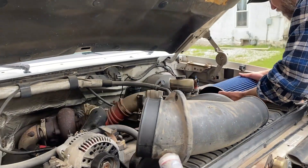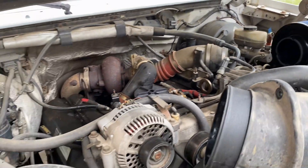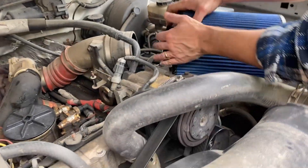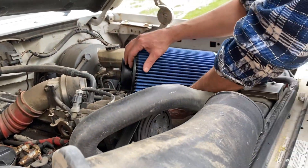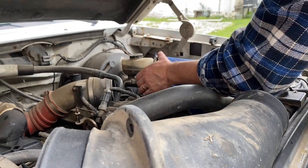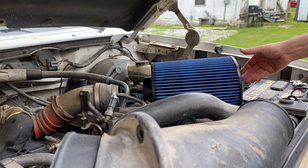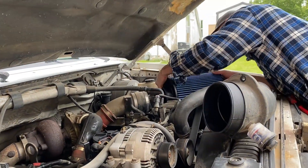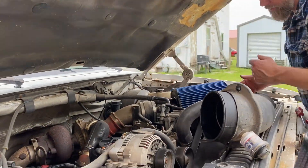We just want to see if we can get this thing to fit in here somehow, it's pretty big. We almost need a 45-degree fitting to go just like that. We might need a 45 — I was hoping I could get a straight connection right here, which I'm close if I move this line a little bit. We'll see — just trying to get it rigged up and then see how she sounds and drives and runs all together.